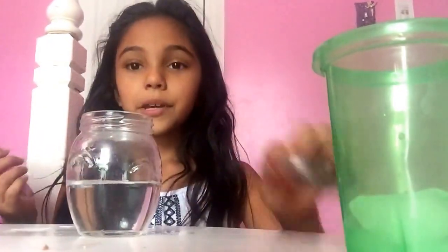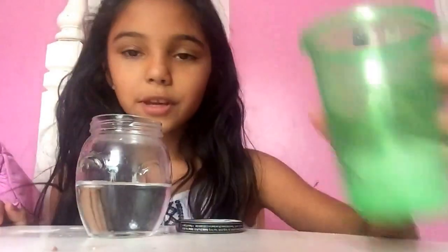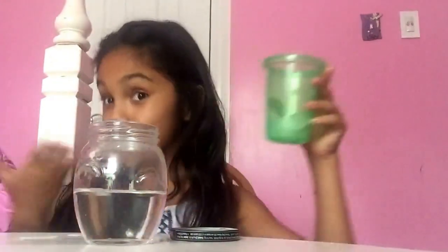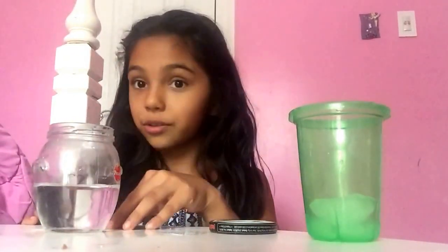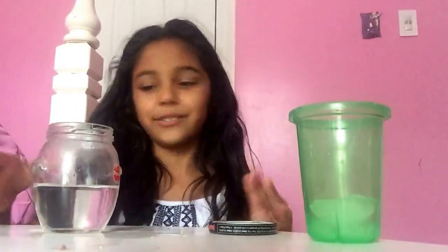Hi guys! For this video you'll need a jar, a top, and some ice. If your parents or children or anyone has trouble understanding the water cycle, then here it is.